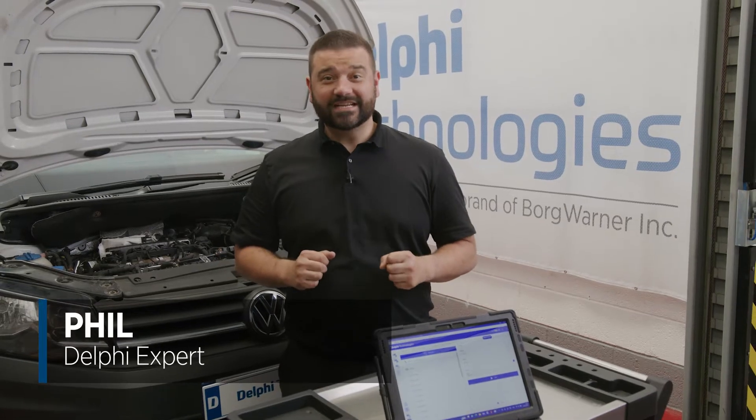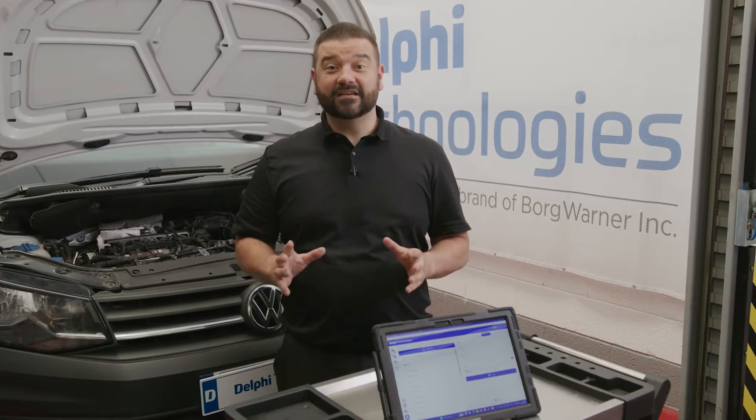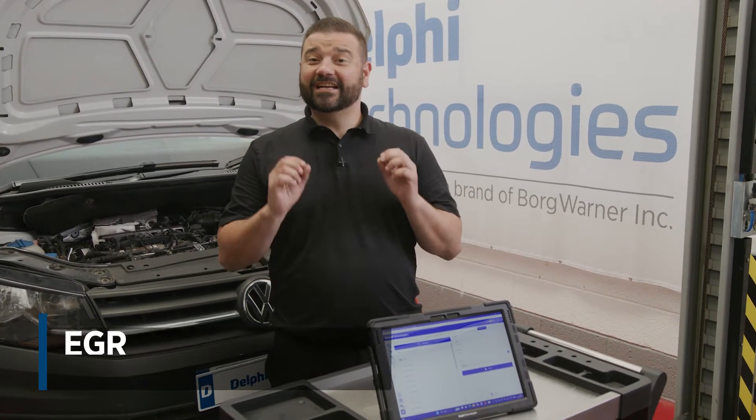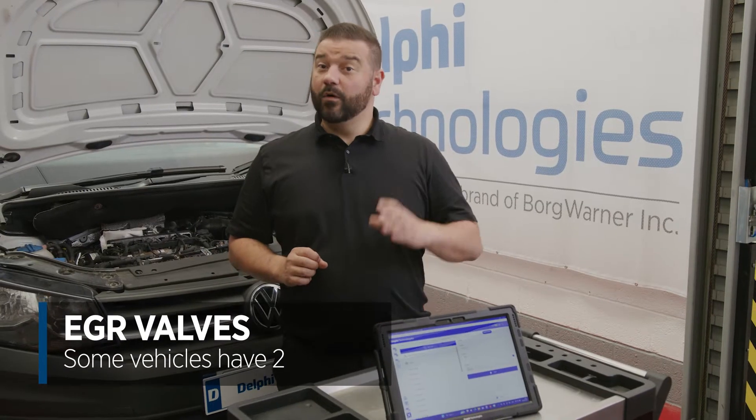Hi, it's Phil from Delphi Technologies, and today I want to talk EGR valves. They've been fitted to many vehicles, both petrol and diesel, for many years. If we take this 2016 Volkswagen Caddy, it actually has two EGR valves — one before the DPF and one after the DPF. They're called high and low pressure EGR valves.